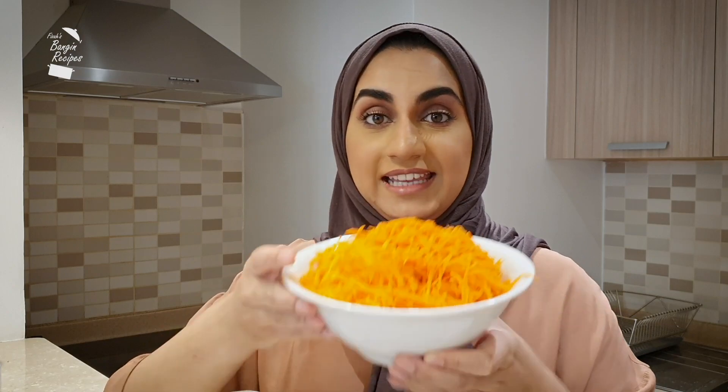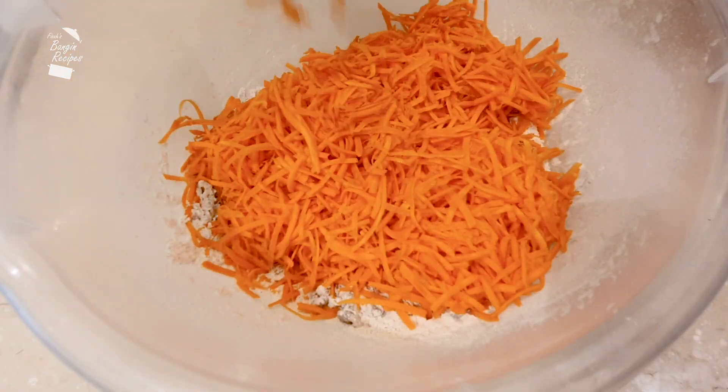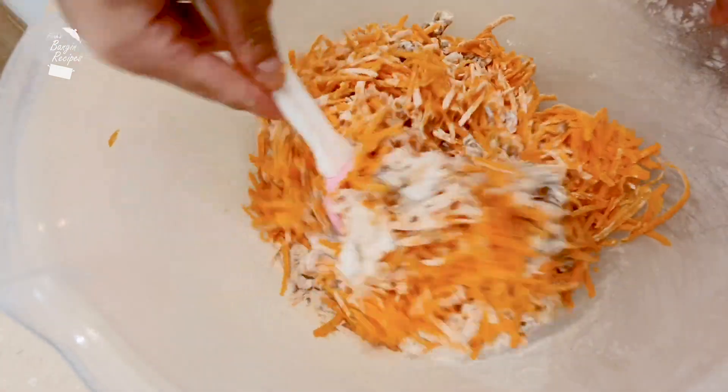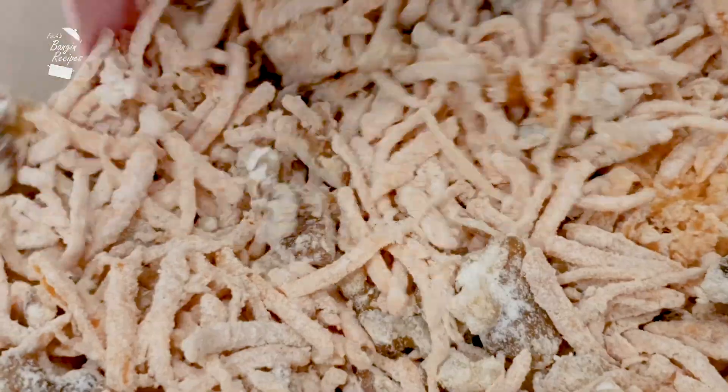The most important part is the carrots. You want around 300 grams of grated carrots. Mix the carrots in really well with the flour until every bit is coated like this — this will ensure they won't sink to the bottom of the cake when baking.